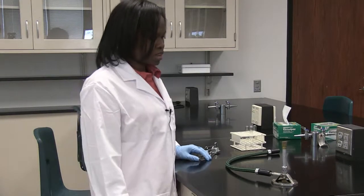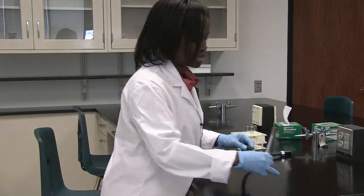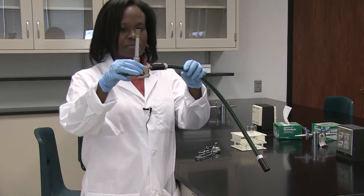Now I'm going to show you how to safely use a Bunsen burner in the lab. This is what a Bunsen burner would look like — this is what you'll see when you go to the lab.